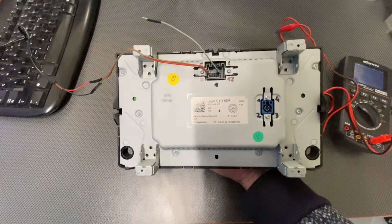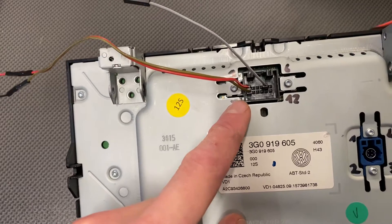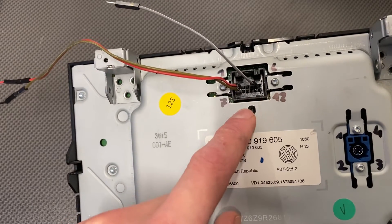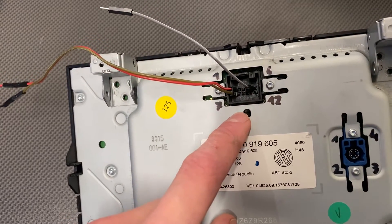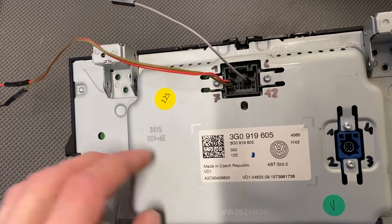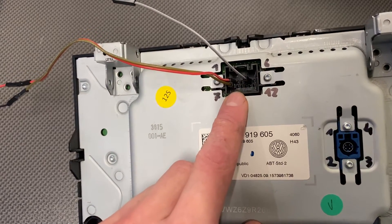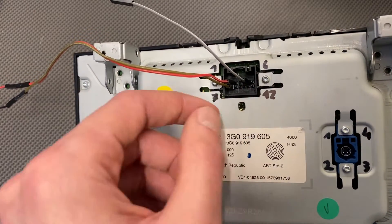You can see pin one over here is 12 volts. Pin seven is ground. And in this 12-pin connector, I believe six pins are actually used. So we have power, I believe we have CAN bus low and high on two pins, and we have two reset pins.